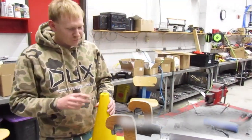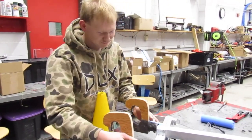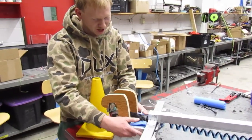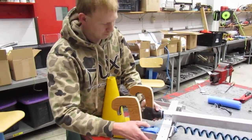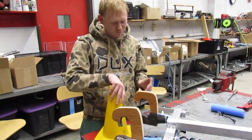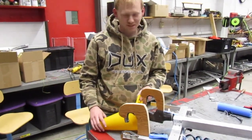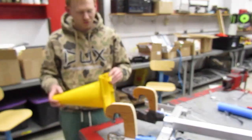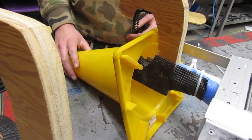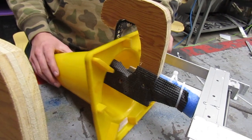We invented this picker-upper. It's run by a pneumatic cylinder that goes in and out, and it has these hooks. We never got them to work 100% perfectly, but they do work. The concept needs a little more development. The hooks are for picking up the cone on its side.